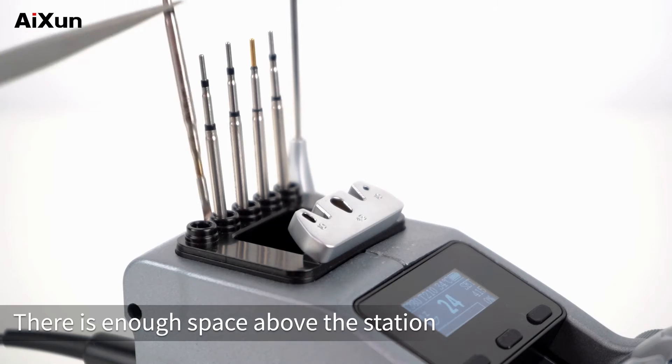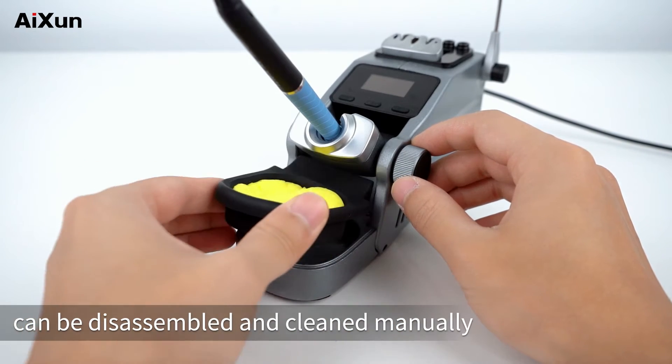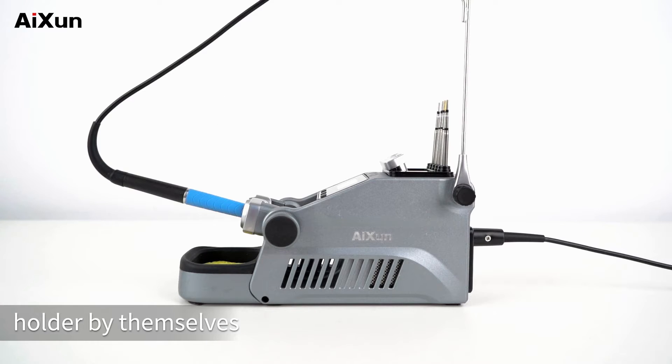There is enough space above the station to place 5 soldering tips. The built-in silicone sponge socket can be disassembled and cleaned manually. By matching with the knob, users can adjust the angle of the standby holder by themselves.